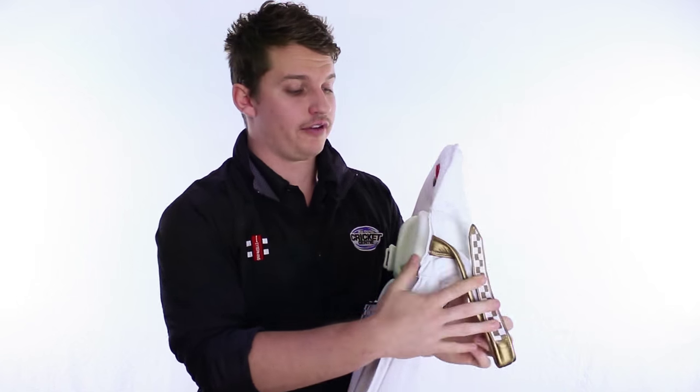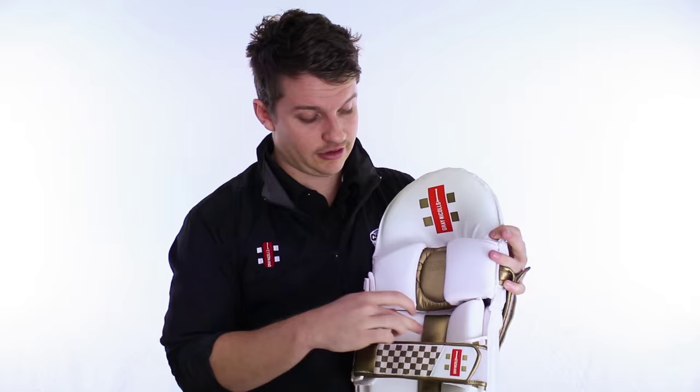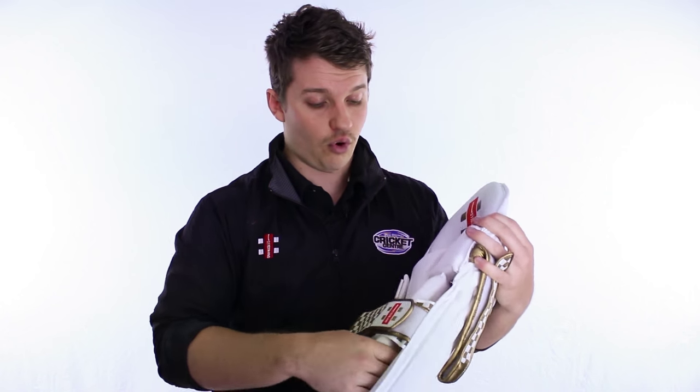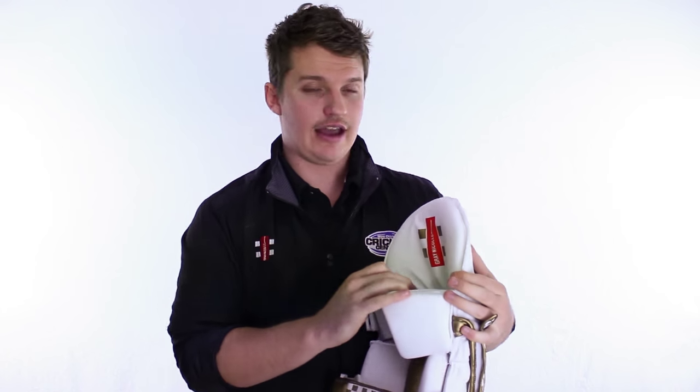The knee roll that Grey Nickels use is a fantastic shape — seems to fit everyone's knee perfectly. And the good thing about it, if it doesn't fit your knee, it will, because it's adjustable — you can move that up and down. It's also very soft. It continues the same theme as the bolster with the lycra on the outside and the PU in the middle. It's also all fiberglass backed at the bolster and at the knee roll. So if it's the best quality pad you're after in terms of protection, this is the one for you.